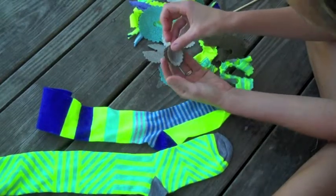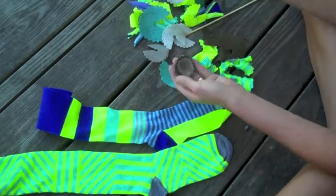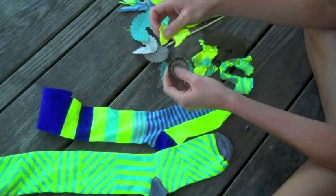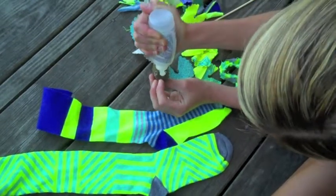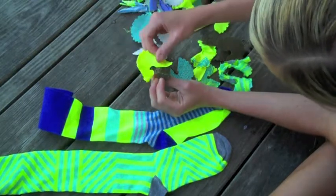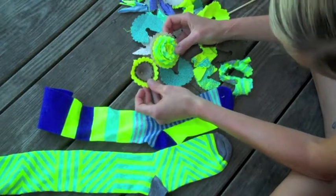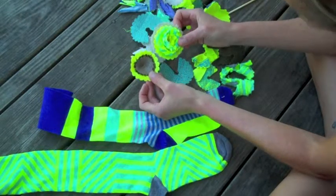With burlap, the glue kind of squeezes through the holes so it gets everywhere. Now let's go with some t-shirt fabric. You can see how stiff these are from the fabric stiffener. I'm putting these on a wreath, so I want some variation in size and pattern and texture — I think that's good for that one.